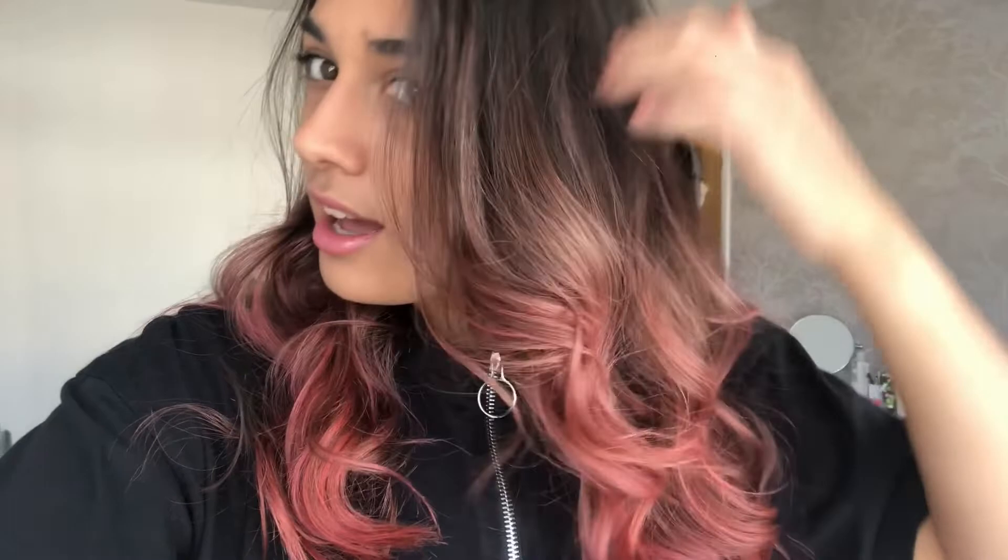Hi guys! So it's currently the next morning. I decided to let my hair dry naturally yesterday and then I went over it with the straightener this morning. This is what it currently looks like — I actually love it! I feel like it's so cute, especially because it's balayaged so it's quite nice and subtle. I think I missed out a couple of pieces up here, but I really like it and I'm very happy with the results.